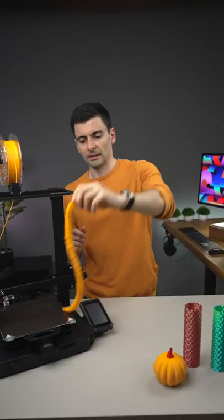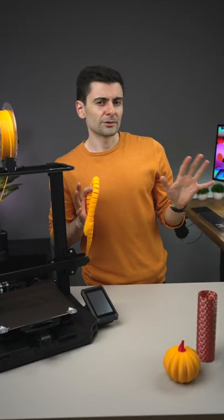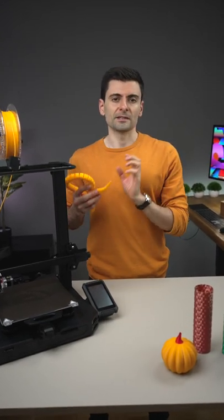Brought to you by Creality. You want to join the wonderful 3D printing community but don't know where to start? The Ender 3 S1 Pro is a good 3D printer which I recommend, because it's user-friendly, especially for beginners.